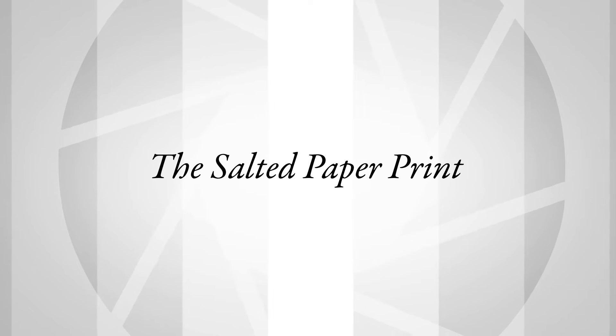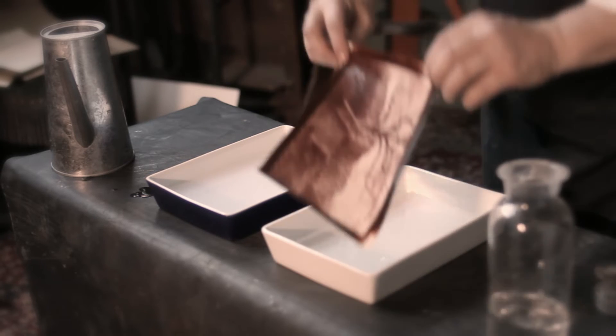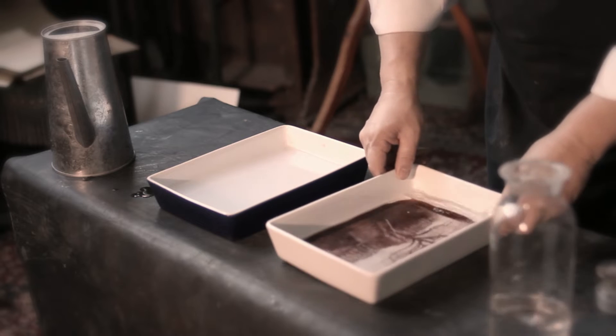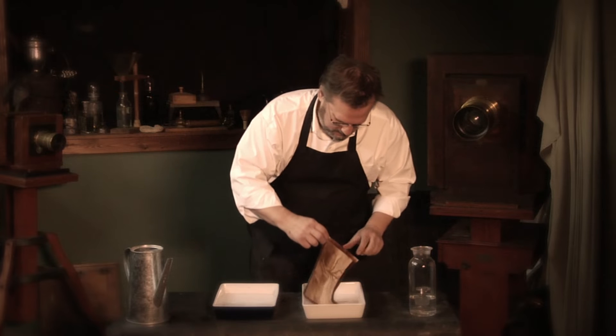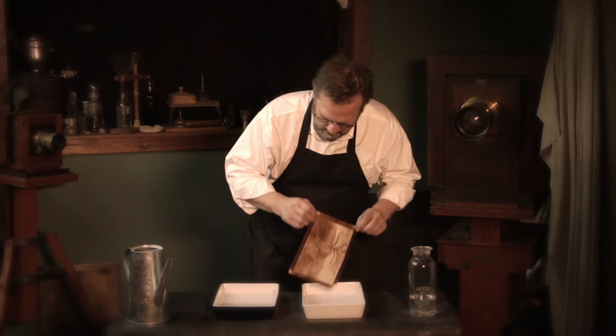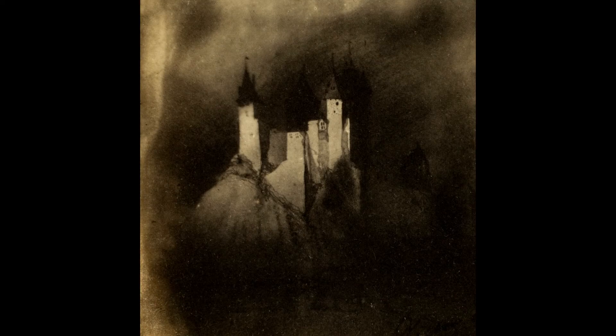Talbot is the first person to make a salted paper print. He actually invents something that's permanent — it's basically his photogenic drawing process that has been fixed with hypo. Sodium thiosulfate is the modern term. Its potential for removing silver halide is discovered by Sir John Herschel. Salted paper prints, because of the way they're made — where the image material sinks into the paper — tend to have a less crisp look to them.